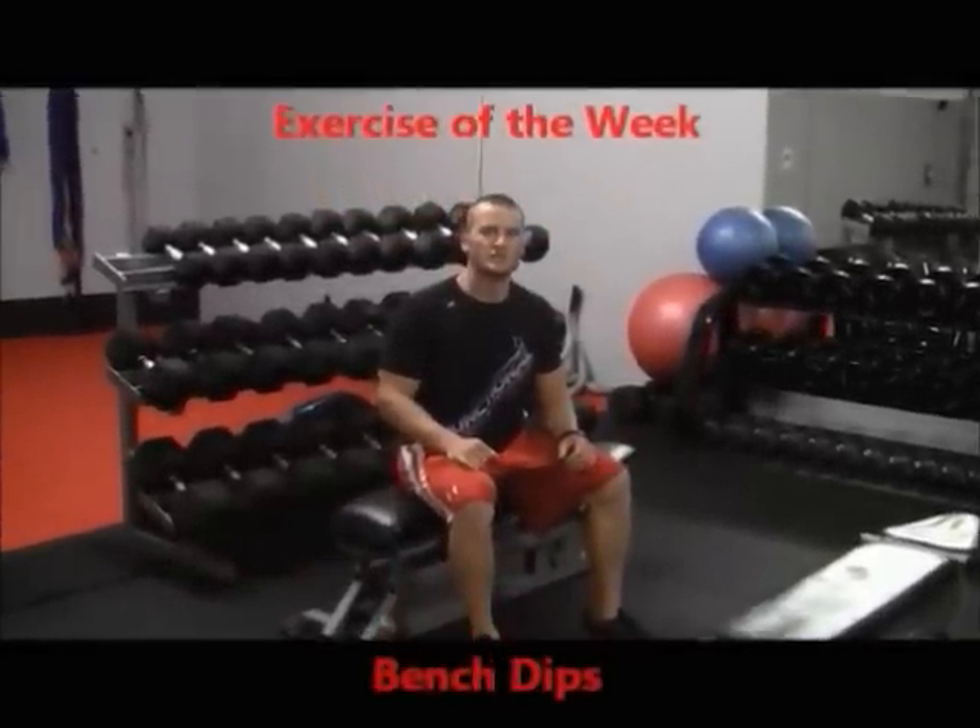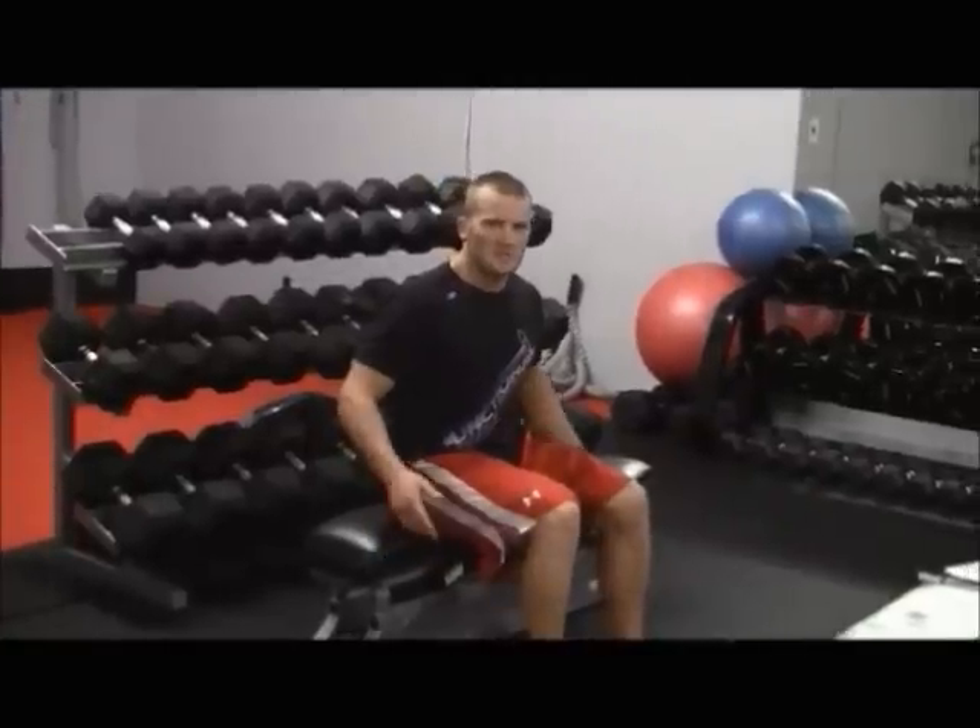Hi guys, today's exercise of the week is bench dips. I get a lot of questions from people who aren't very good at dips. So we start them off depending on the exercise and the person — we'll bring them back to bench dips or put a band on them for regular dips. A lot of people ask me for an alternative exercise. You may have seen people doing this in the gym. I'm going to show you the multiple ways you can do this, with the progression to be able to do the hardest version.